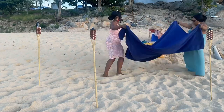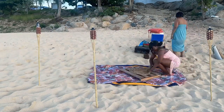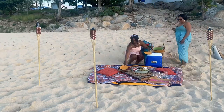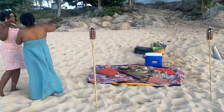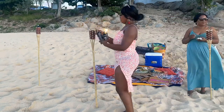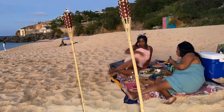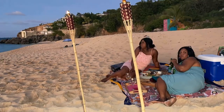I absolutely love this video — just me and her, you know, unpacking and setting up for our little picnic. As the sun was setting we took our pictures and then we just enjoyed our cheese plate that we made. I really love picnicking and hopefully it's something I'll do more regularly.